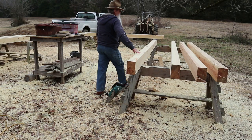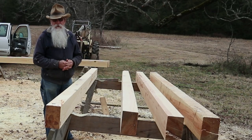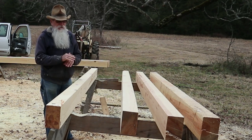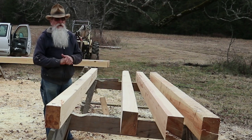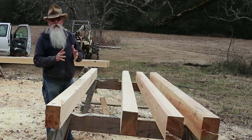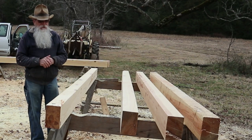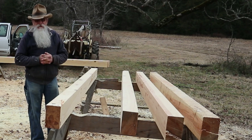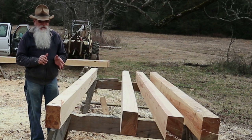I'll get all of these planed and then I'll come back and pair them up together, because what I'm going to do at the peak is cut a half lap. When I get these all planed up and start cutting them out, I'll try my best to explain how I'm doing that. Each rafter supports the other one at the peak. I won't be putting a ridge pole — the rafters will support each other and they'll be pegged together at the peak. It's a pretty traditional joint.